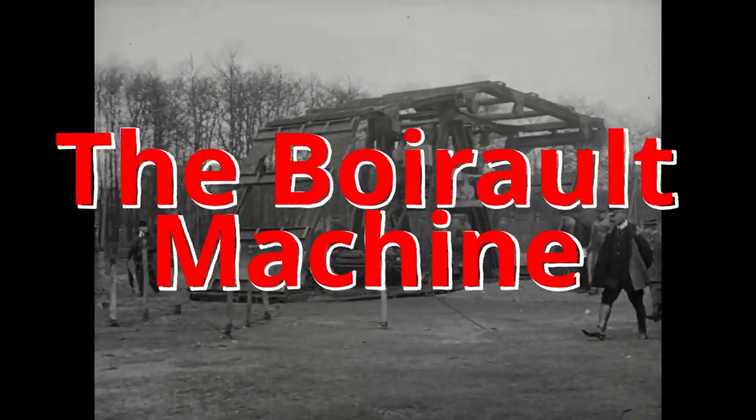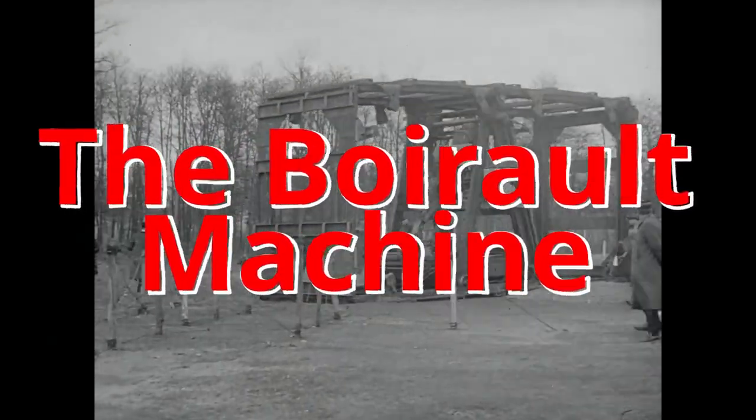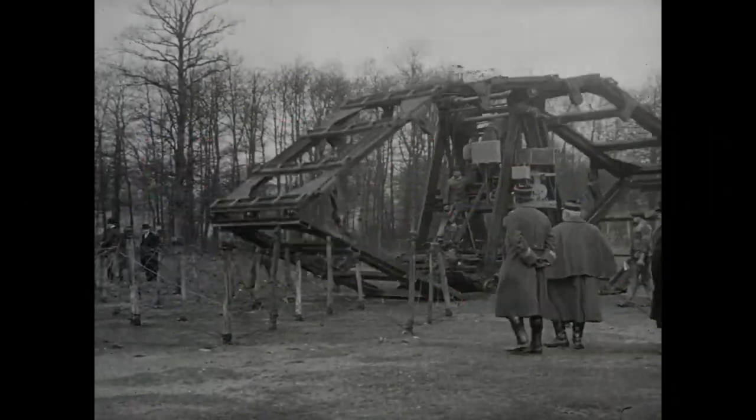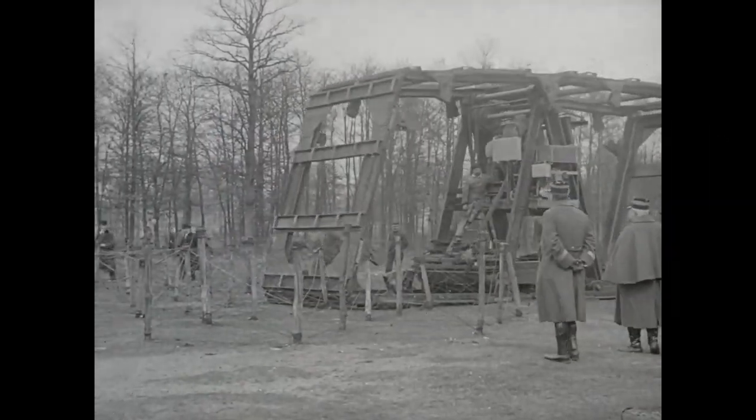The Boireau machine, named after French engineer Louis Boireau, was one of the first ancestors to the modern tank. It was designed in 1914 and built in early 1915.